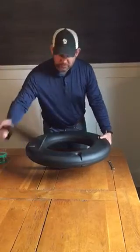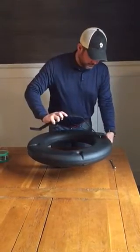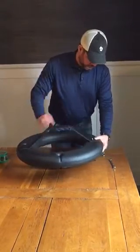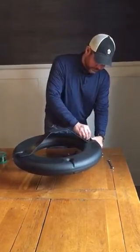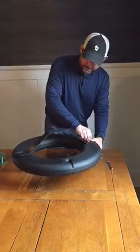Do not put your second bolt in yet — just put your other bracket on. It makes it a lot simpler. Then take a half inch bolt and just get it on there to help keep it together.